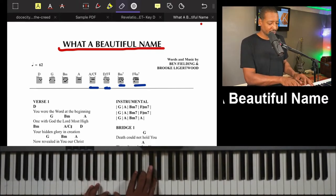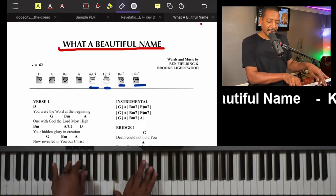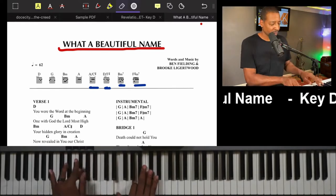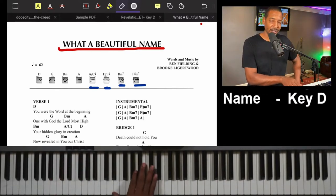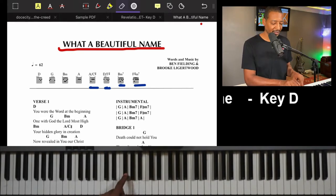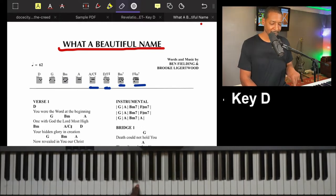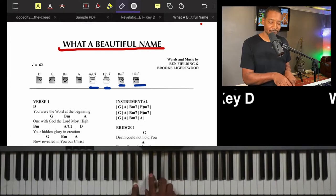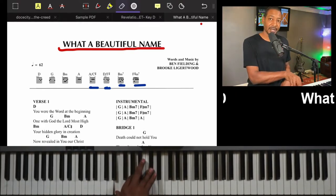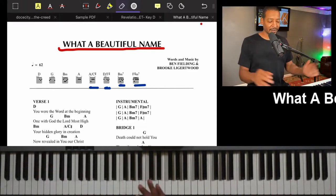We'll go G to A, A to B minor, and to an F sharp minor seven. An F sharp minor seven — the seven is actually just my A chord again but with an F sharp in the bass. One way to always find your minor sevens: take the minor seventh note — F sharp — go to the minor third, make a major chord out of it, then invert that major chord with A in the middle and put the F sharp on the bass. That's how you get F sharp minor seven, or any minor seven.